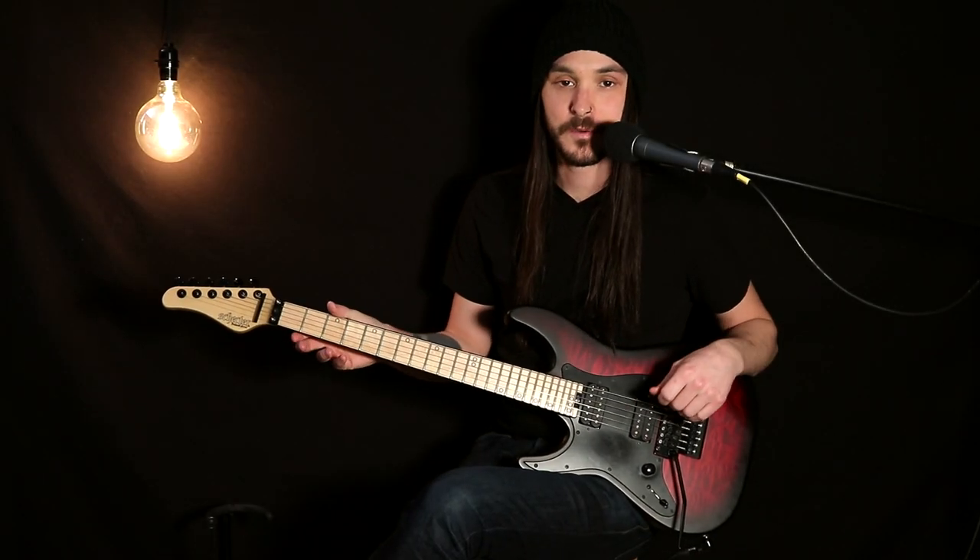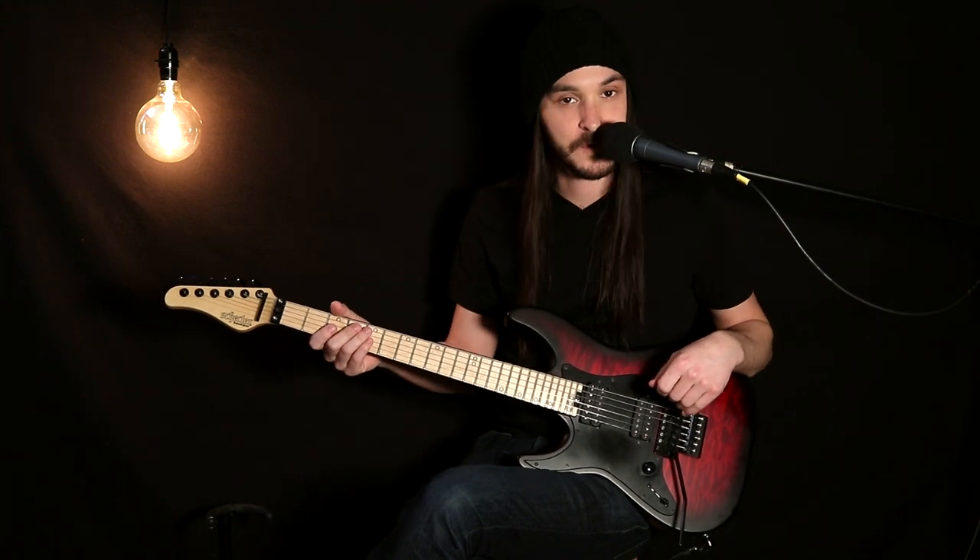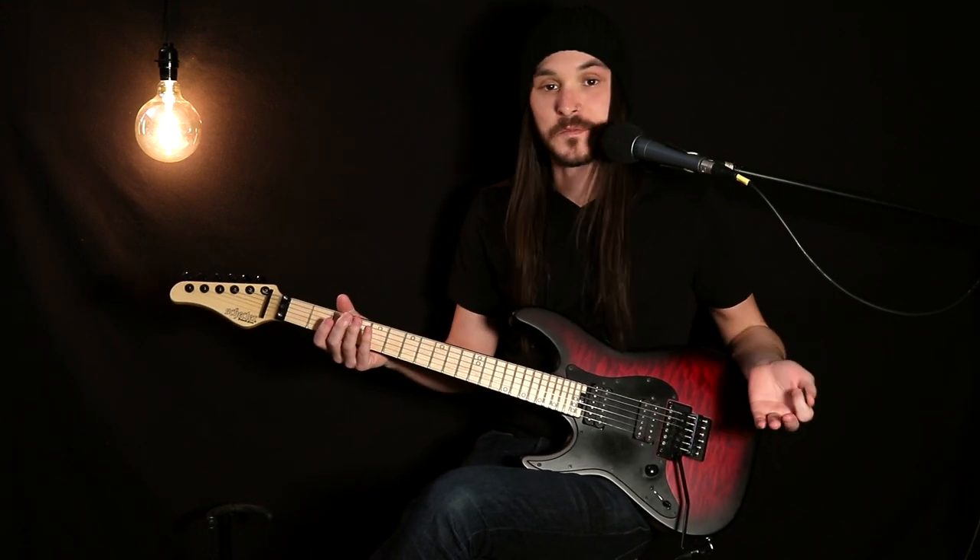What's going on everyone? Miles here from Interloper, and today I'm going to teach you how to play a couple parts from our track Silence, off of the A Revenant Legacy EP. Let's get into it.